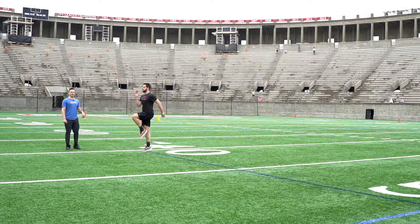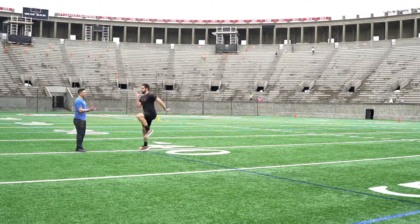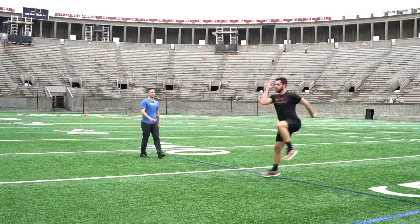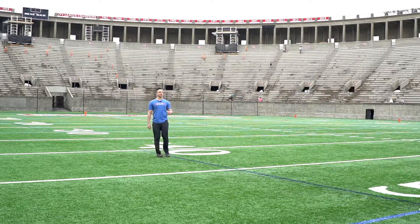We're going to think about punching the ground with the outside foot — punch, punch, punch. Remember, he's staying nice and tall through, and he's punching the ground with that outside foot to develop force into the ground.